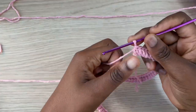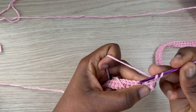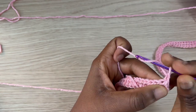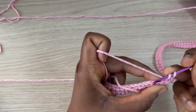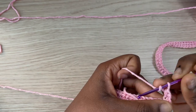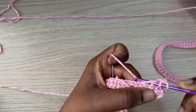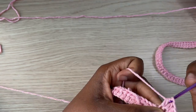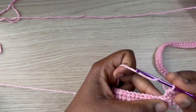To get started with row two, chain one which does not count as a stitch. Right into the first half double crochet from the previous row, we are going to work one half double crochet in the back loop. Continue to do half double crochet in the back loop all the way to the end of this row.